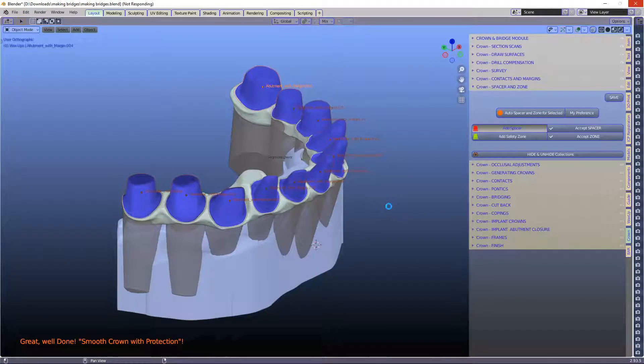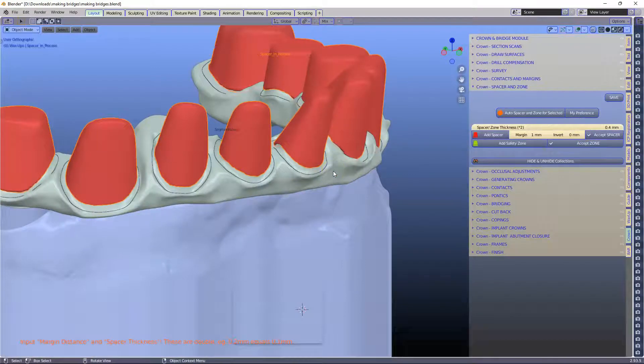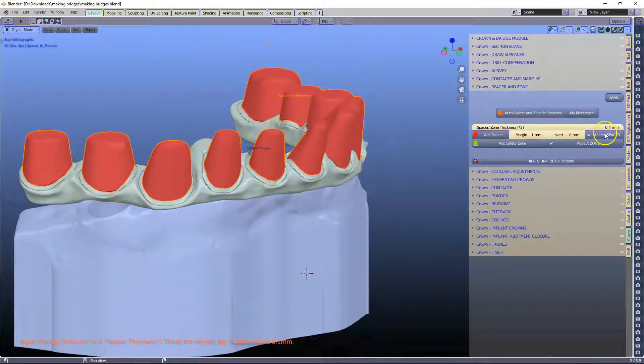I also want to show you something else that I've put in. Let's go at 0.35 — actually, let's make it excessively thick: let's make it 0.4 millimeters thick just to see if this works.